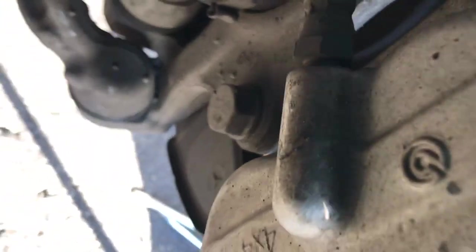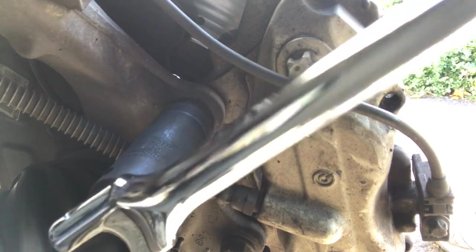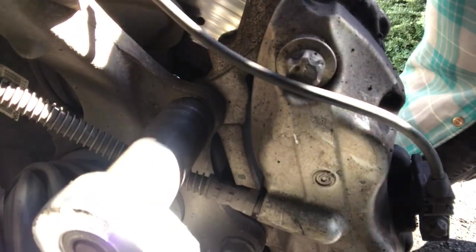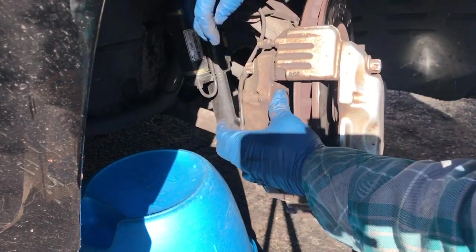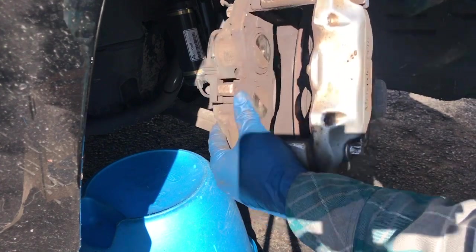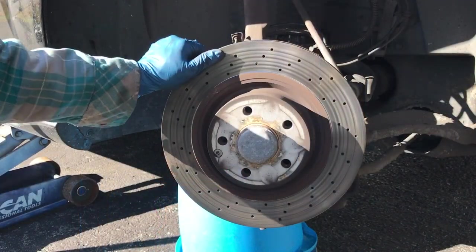Behind here you have two bolts — this one and one on top. Those two big bolts. Put a 21 millimeter on there and break that loose. The whole caliper is going to come off, and you want to lay it on something so this wire and this brake line don't get messed up.